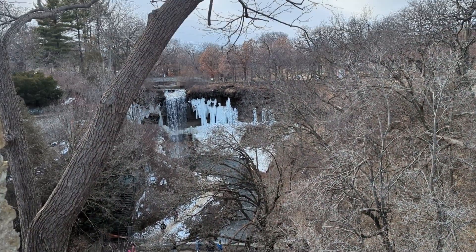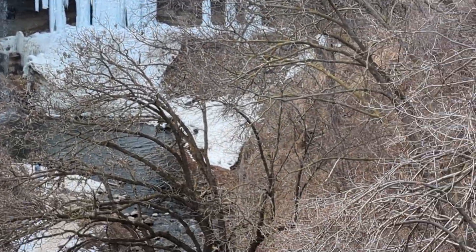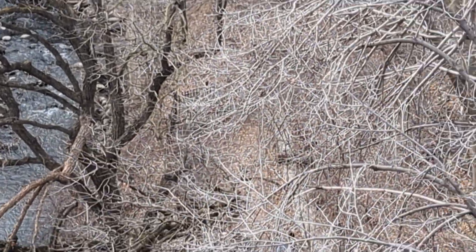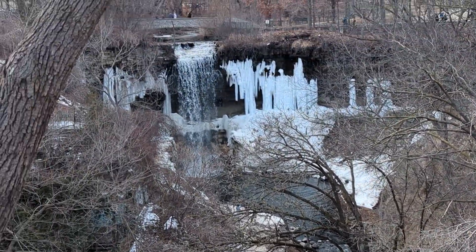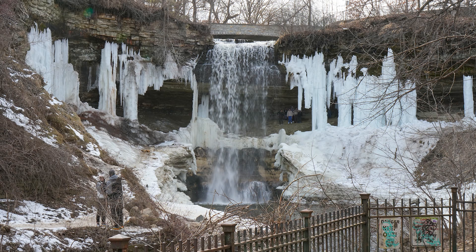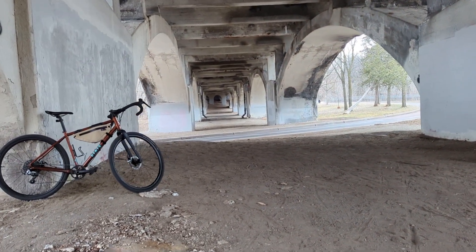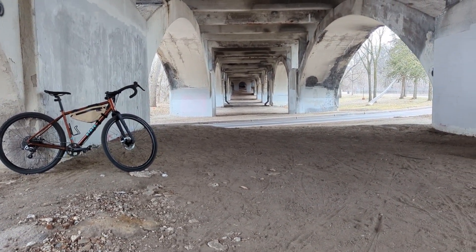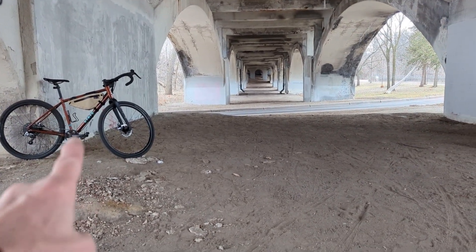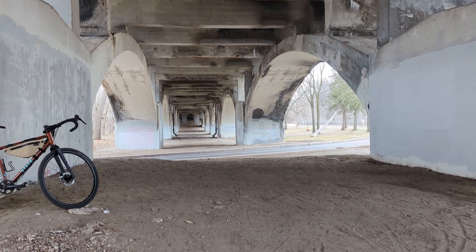I took some pictures of the falls from up here — it's pretty cool. Then I went down along the path to a little platform through the trees and got some lower pictures. I've ridden by this spot many times because it's right along Minnehaha Parkway, and I've always thought it would be cool to get a good picture here. I'm gonna leave my bike in the photo, because that'll just add to the cool factor, and we'll see what I can get with my good camera.